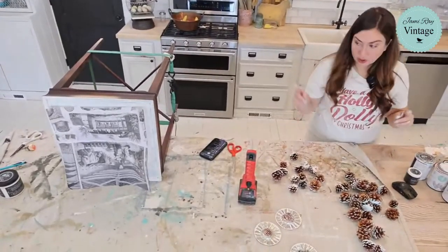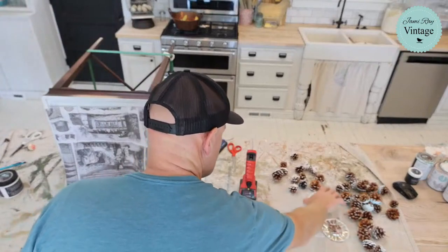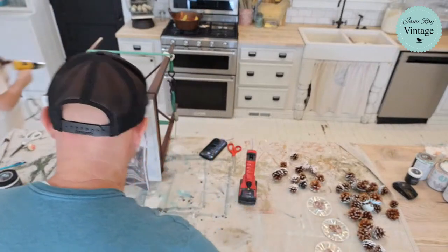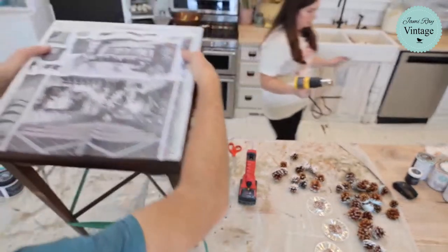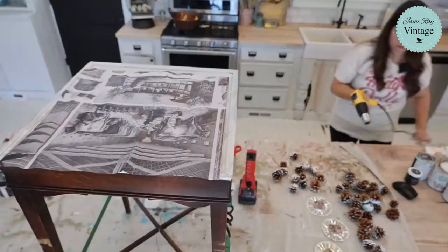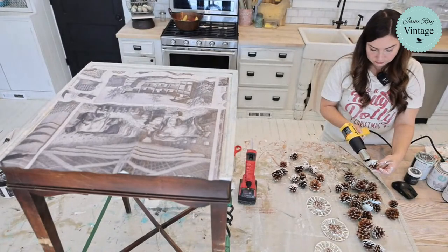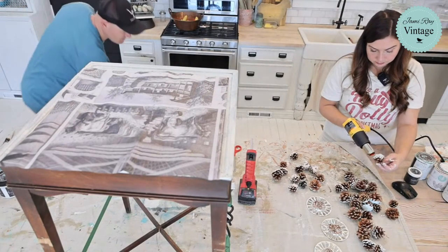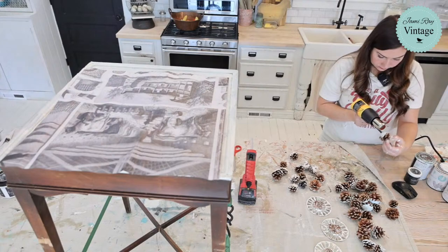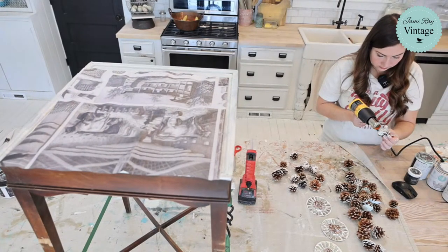I'm just going to grab the heat gun and heat gun my pine cones. Oh yeah, we can still see. I'm going to get on this stool. We're going to decoupage. I'm going to get the stool that doesn't spin — we have two stools that spin and two stools that don't, and every now and then I try to stand up on the stool that spins and it gets fun.